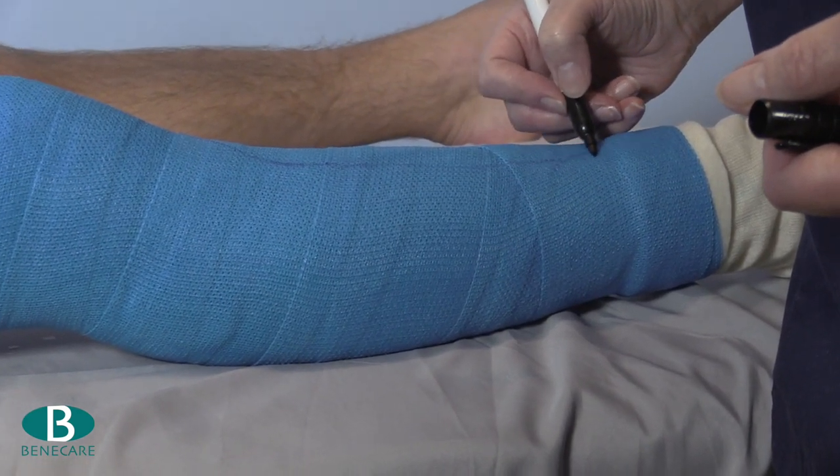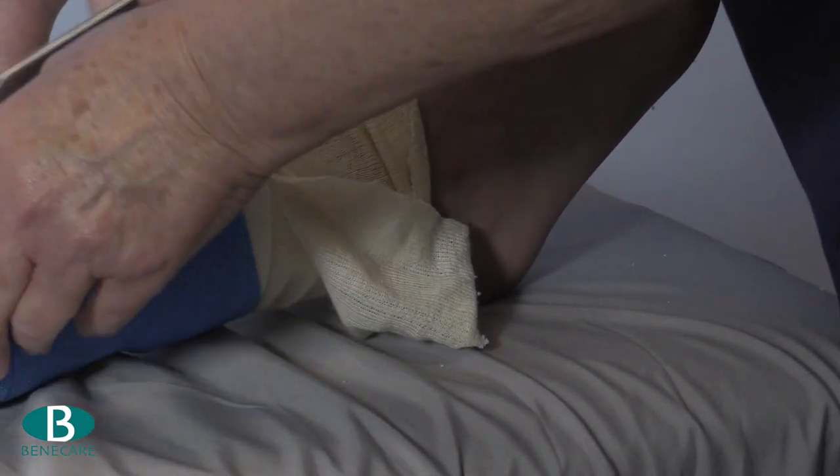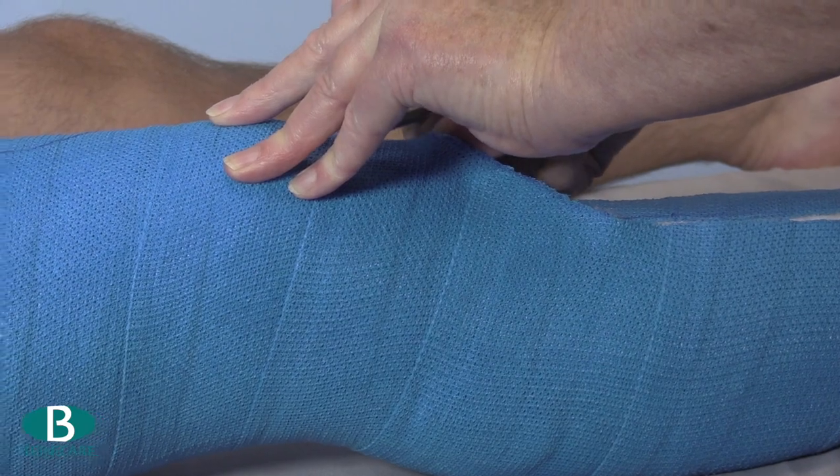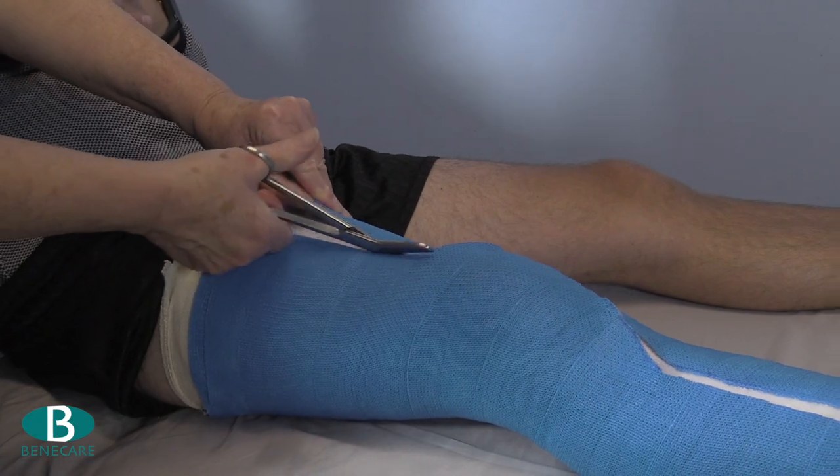The removal mark will need to be a lazy S along the anterior border. Remove the cast using scissors and nibblers, cutting along the template previously drawn, then remove the cast from the limb.